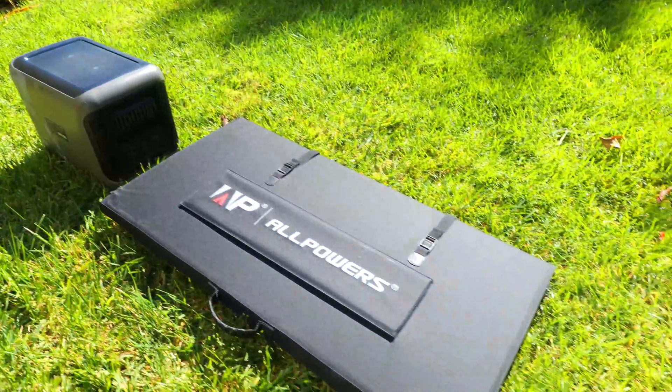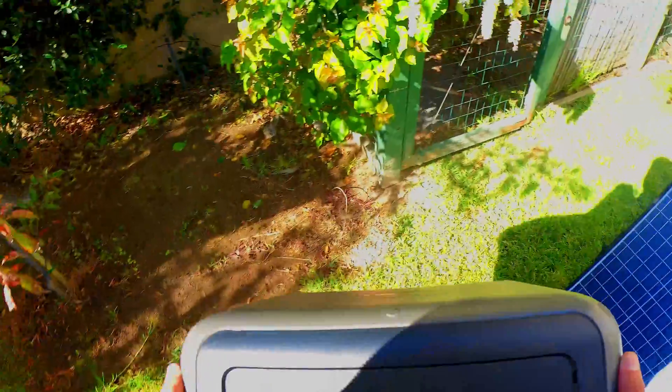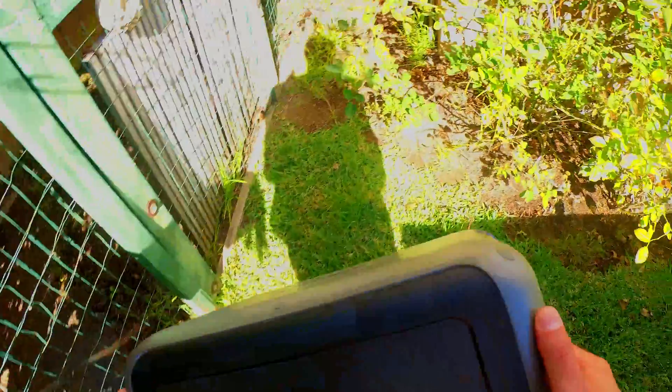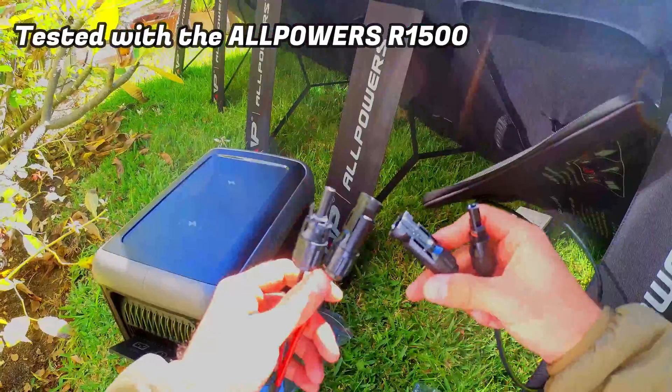Now we're going to perform a charging test to see how close we get to hitting the 400 watt claimed. In order to test the charging speed we'll be plugging the panel into the All Powers R1500 power station, and I'll leave a link to my review of that power station down in the description below.